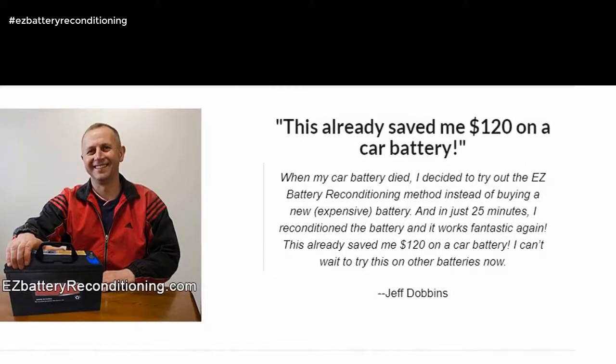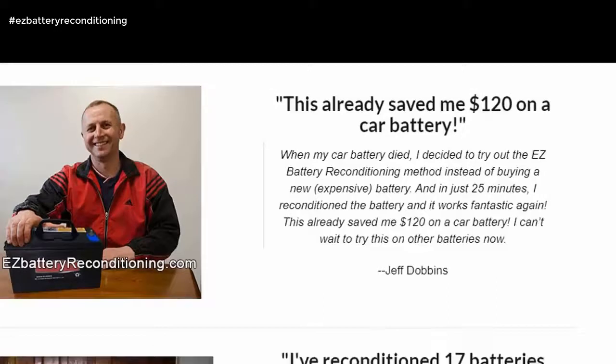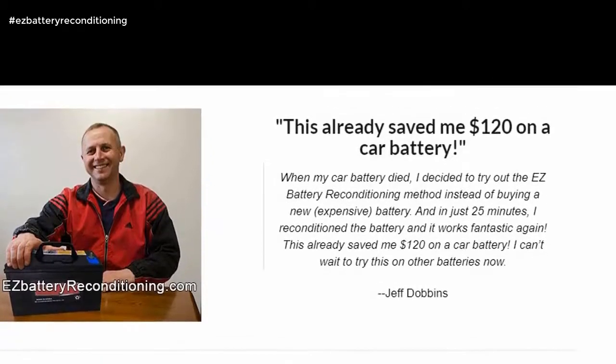When my car battery died, I decided to try out the Easy Battery Reconditioning Method instead of buying a new, expensive battery. And in just 25 minutes, I reconditioned the battery and it works fantastic again. This already saved me $120 on a car battery. I can't wait to try this on other batteries now. — Jeff Dobbins